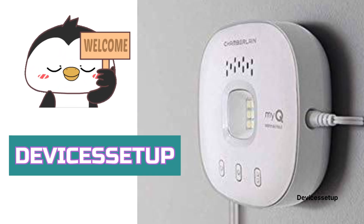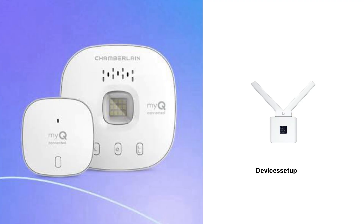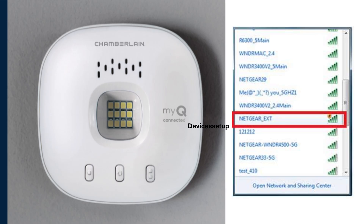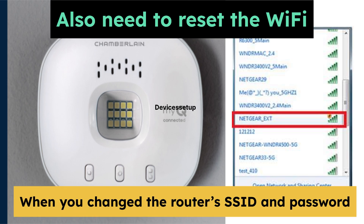Welcome to Devices Setup. Today we will learn how to erase Wi-Fi settings on the Chamberlain Smart Hub. If you recently changed your router and your smart garage hub is not working, you will need to reset its Wi-Fi settings and set it up again. You will also need to reset the Wi-Fi when you change your router's SSID or password.